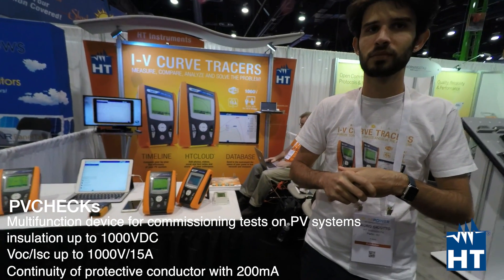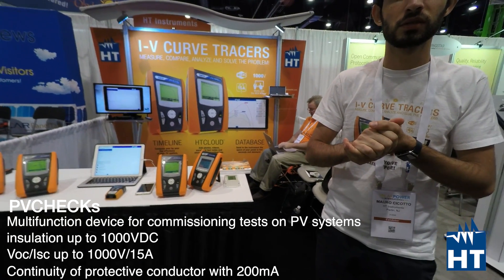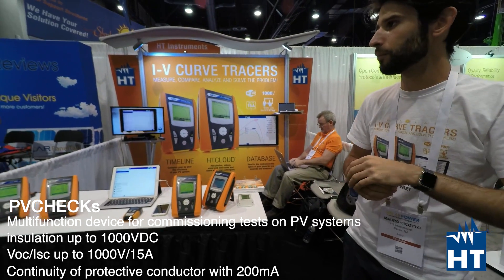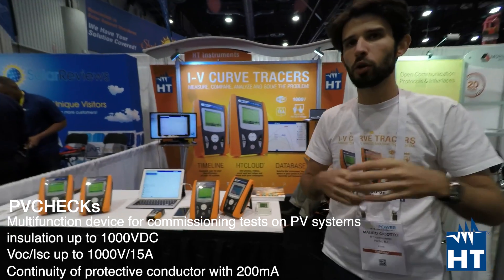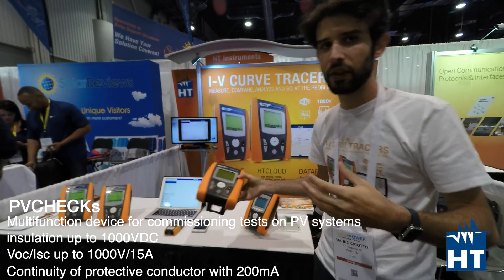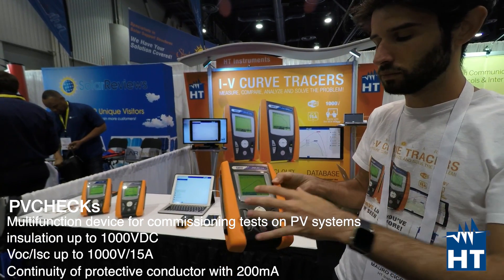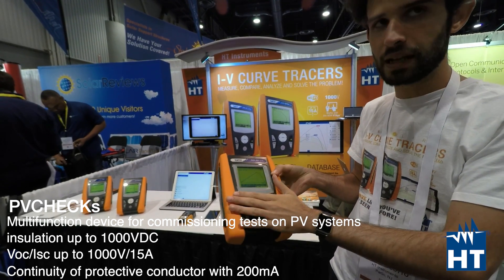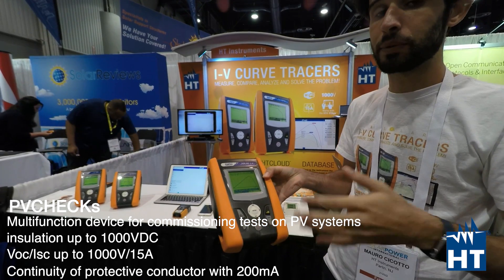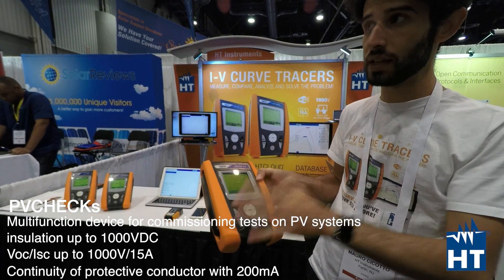What advantage do you have against competitors? There are a few companies doing this kind of thing. You should choose HD because there are no compromises. You can find a meter like Solar IV which performs IV curve tracing up to 15 amps and 1000 volts, and you can also perform inverter efficiency measurement, which is a pretty special measurement that only we do.